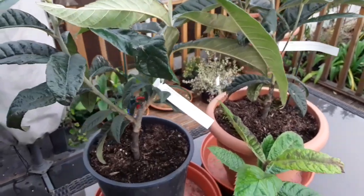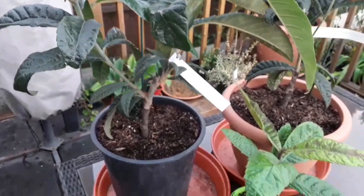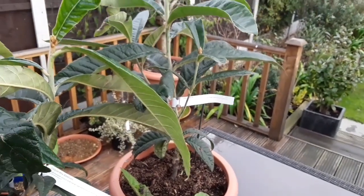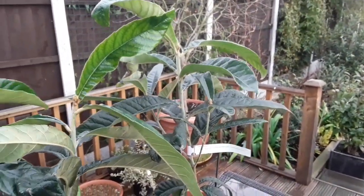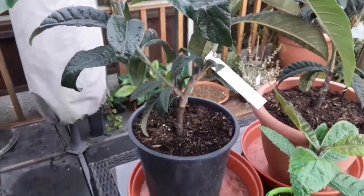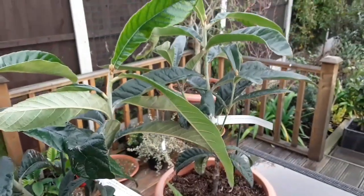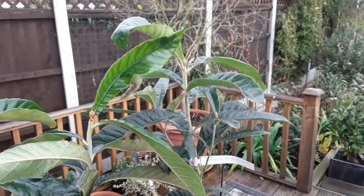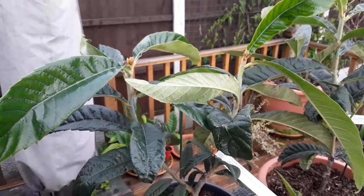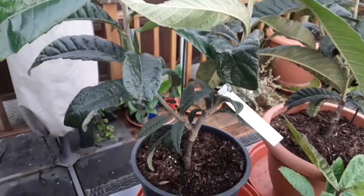So it'll be interesting to see what happens in the future and what effect it has on their growth. At the moment they look very vigorous. What I'm hoping is that they will fruit a little bit earlier than loquats otherwise would, because they can normally take five to seven years to reach fruiting size. Perhaps being on a quince rootstock will induce flowering and fruiting a little bit earlier — but we'll see what happens in the next year or two, provided I keep them alive. I will do updates in the future, but this was just a video to show that in some circumstances you can graft evergreen plants onto deciduous rootstocks.